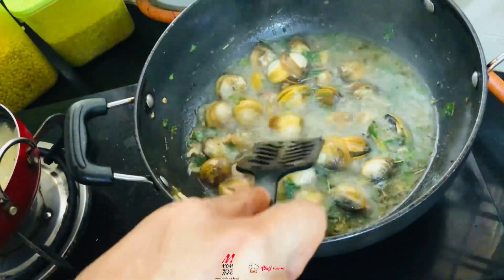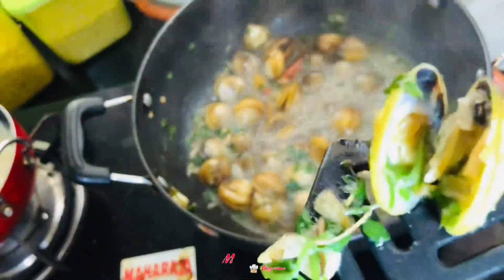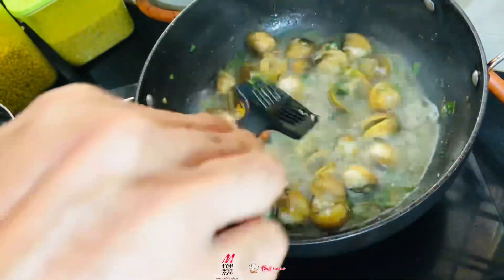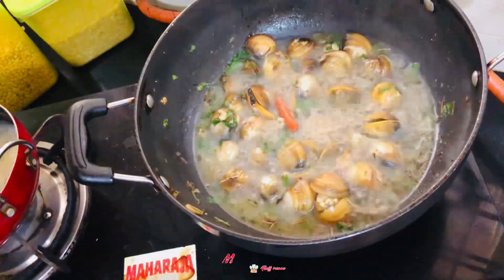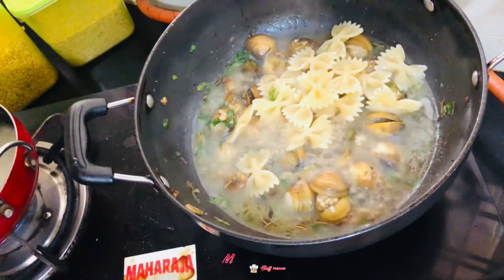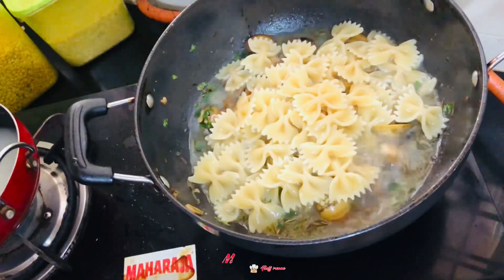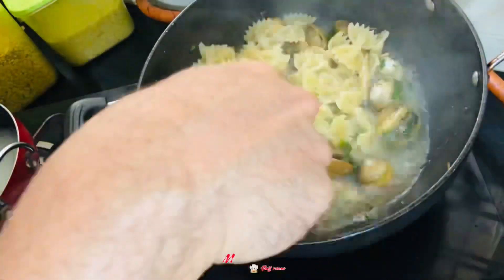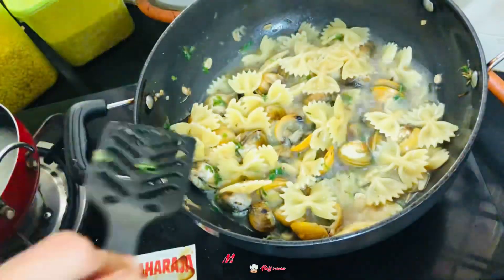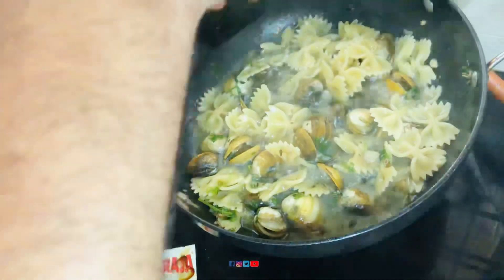So you can see it's bloomed — it's open now, so it's cooked. When you see it is open like this, it is cooked well; you can see inside. So it's time to add pasta. Let's add it in — you can see how the pasta is ready. Irish clam pasta is ready now!